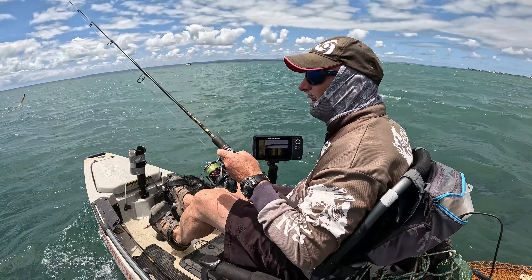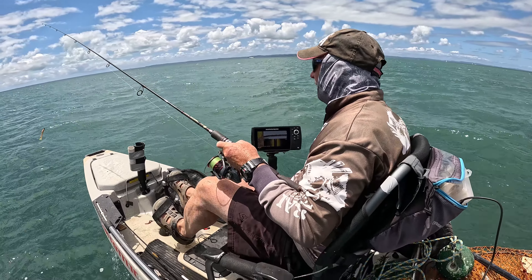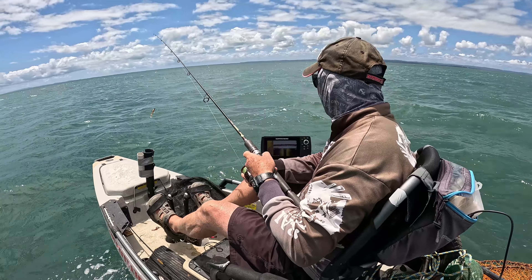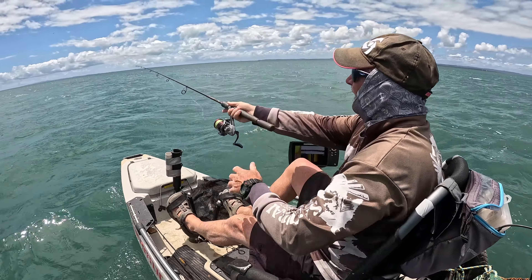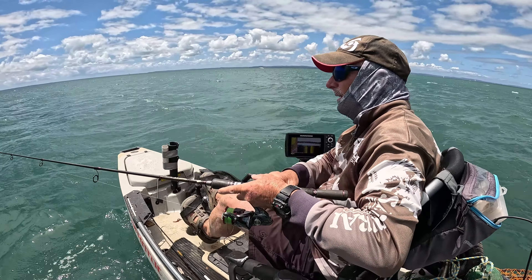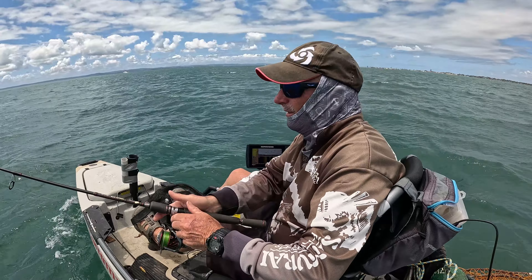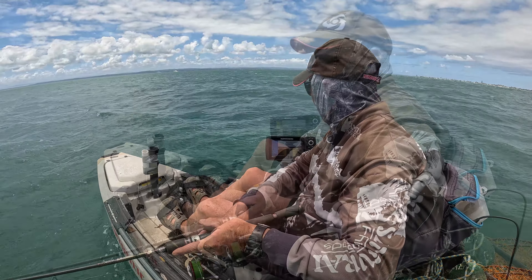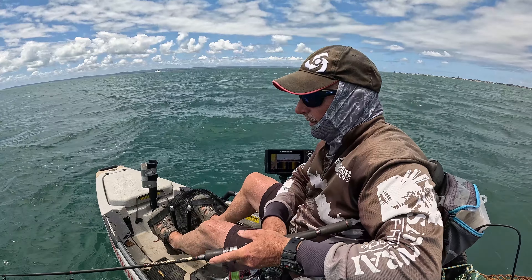It is windy. I hadn't planned on coming out here and I didn't bring plastics and jig heads, so that makes it a bit difficult. Anyway, let's see how we go — only going to be out here for a little while. Got a couple of plastics and there's some stuff on the sounder, so that's always promising. They're taking it but it's not big fish.